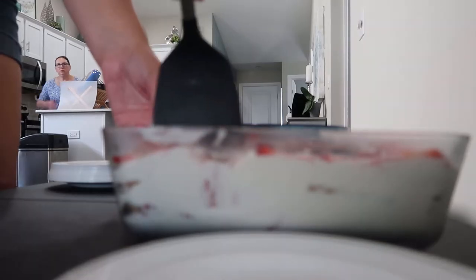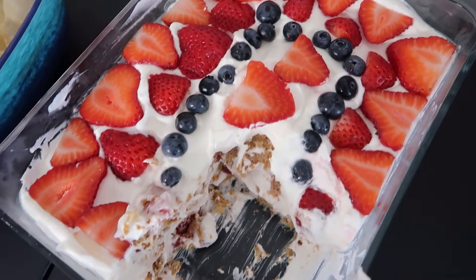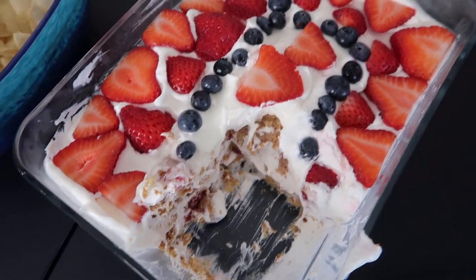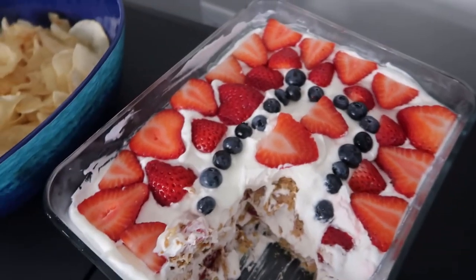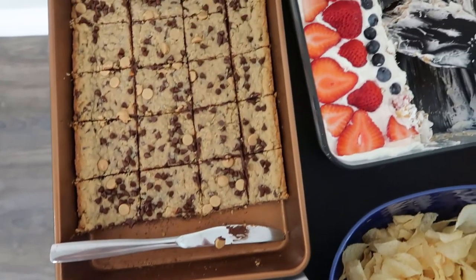Now I'm serving up some of that strawberry icebox cake, and this was such a hit. I ended up sending it home with my sister and she texted me later saying it was amazing and that she needs it for her birthday. And this here is the aftermath of our wonderful lunch.